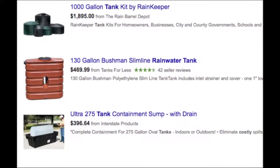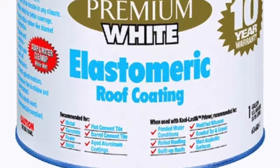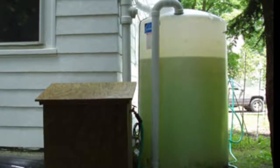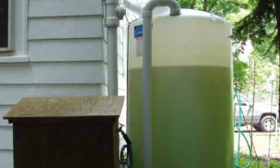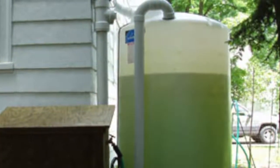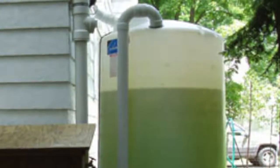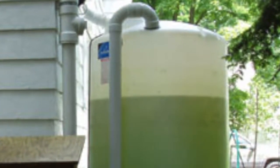Regardless of which color and weight you choose, it is recommended that the tanks be painted with a material that will bond to the surface and keep sunlight out. This is because even the black tanks actually transmit enough light to allow algae to grow in the water inside. This painting is critically important in drinking water systems unless the tanks are located in an area which receives absolutely no sunlight, such as under a solid deck.